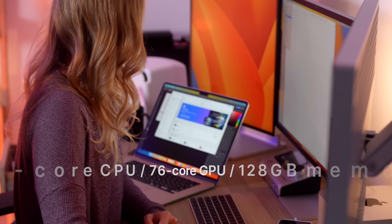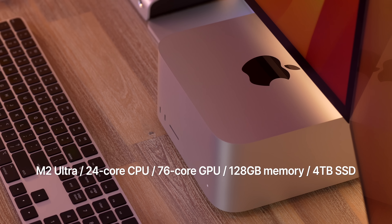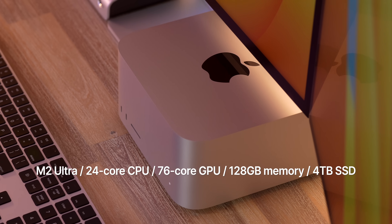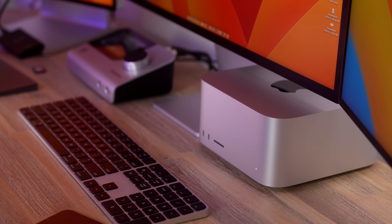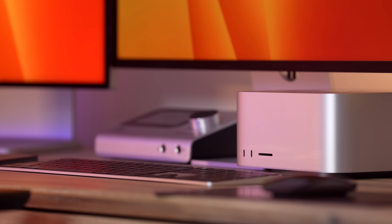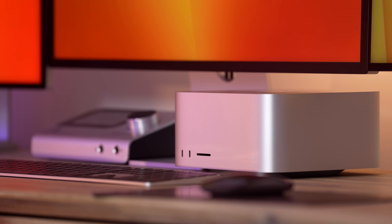The configuration I have here in the studio is an M2 Ultra with a 24-core CPU, 76-core GPU, and 128 gigs of memory with four terabytes of storage. It just looks so beautiful sitting under a monitor on a desk. Having previously already tested out the Mac Studio with the M1 chip, I already know how absolutely incredibly powerful it is. So obviously this one is gonna be able to do all of the things that that could do and more.